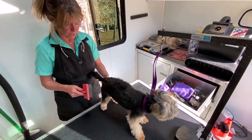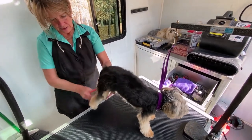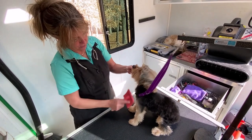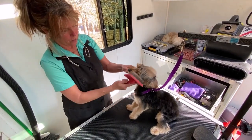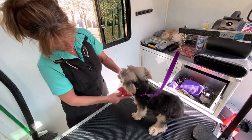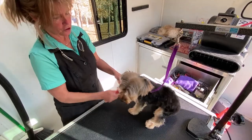After we bathe and blow dry her, we're going to go through and comb out any mats. After I brush all the mats out and fluff her up, we will go over her body again with the clipper, scissor her, and shape her all up. Then she'll be done.